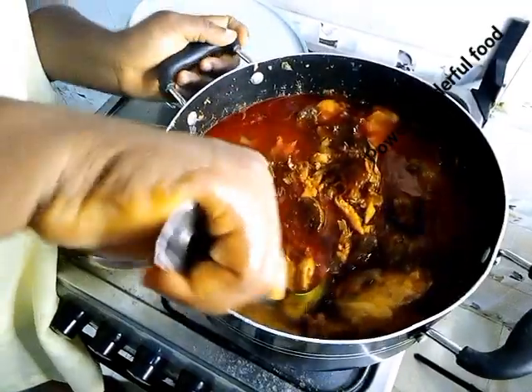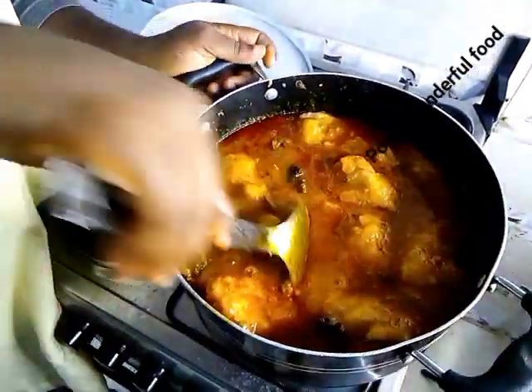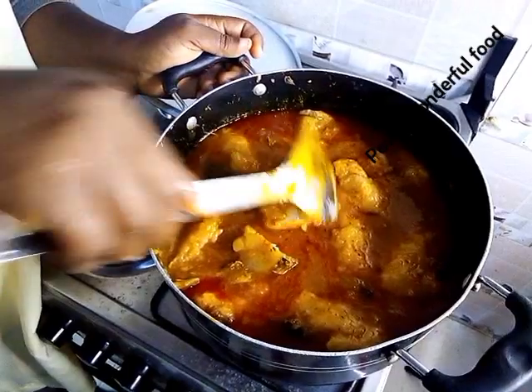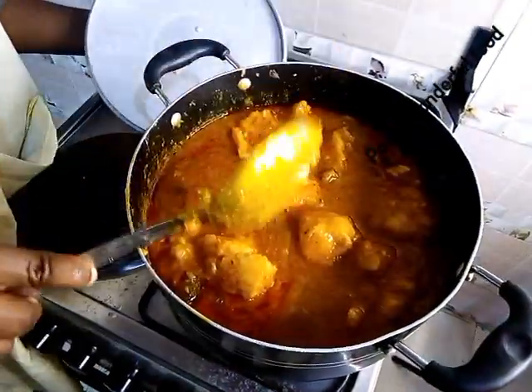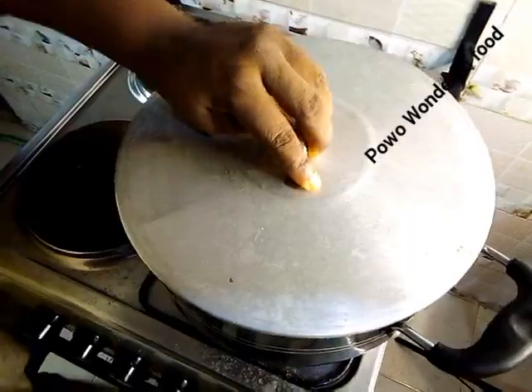We are going to give it a good stir. If you don't want it in big pieces like this, you can still break it. And it's already done. We are going to cover it for two minutes. Let's check.